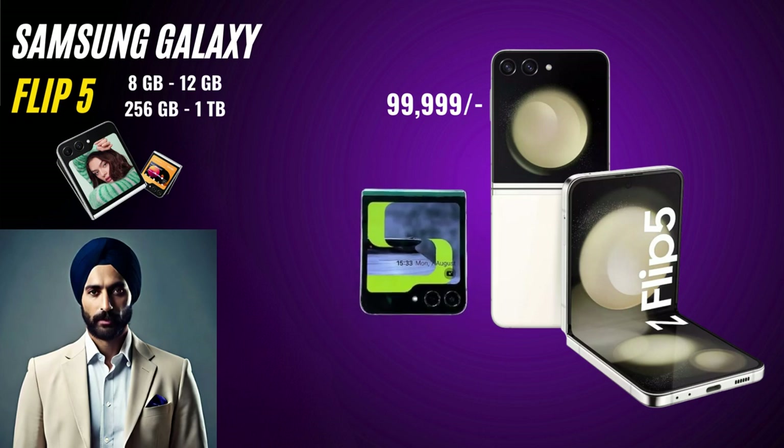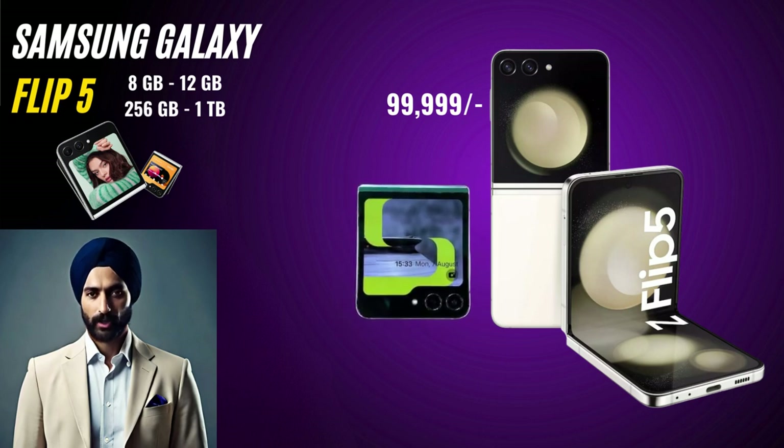Hello everyone. Today, we're diving into the world of foldable smartphones with the Samsung Galaxy Z Flip 5. This innovative device promises a unique experience that combines style, functionality, and cutting-edge technology. In this video we'll be giving you an in-depth review of the Samsung Galaxy Z Flip 5.